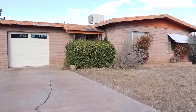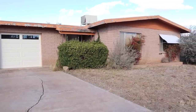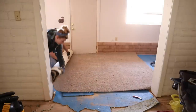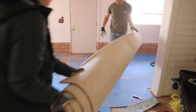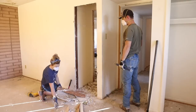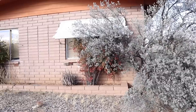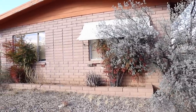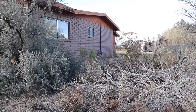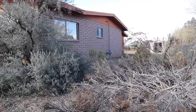Last month we started the renovations on this little brick house that we are planning to completely renovate and then resell. All of the demo on the inside of the house is complete, and now in today's video we are going to start working on the exterior of this flip house, removing the old landscaping, and just getting this house ready for new windows, fascia, and paint.